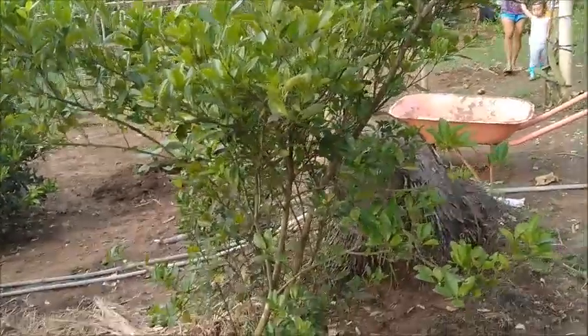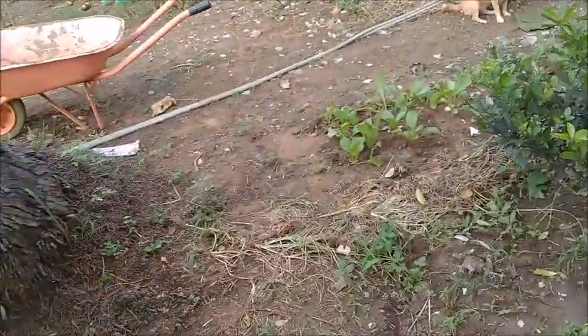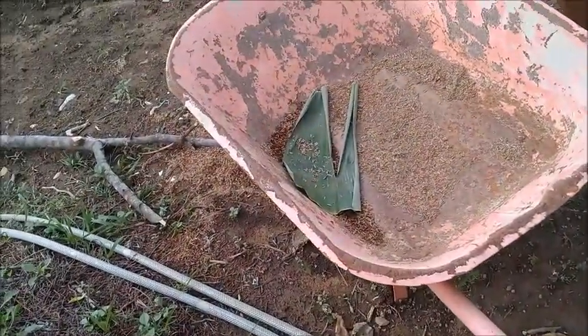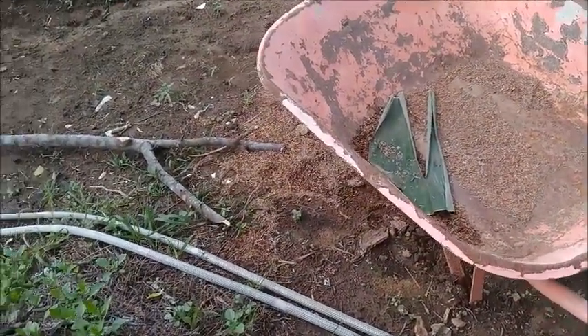Hello everyone, welcome to A Foreigner Farming in the Philippines. There's some kind of a rumor that we've come out here to pick limoncito. In a video yesterday I showed that there was a bunch of limoncito in this wheelbarrow.